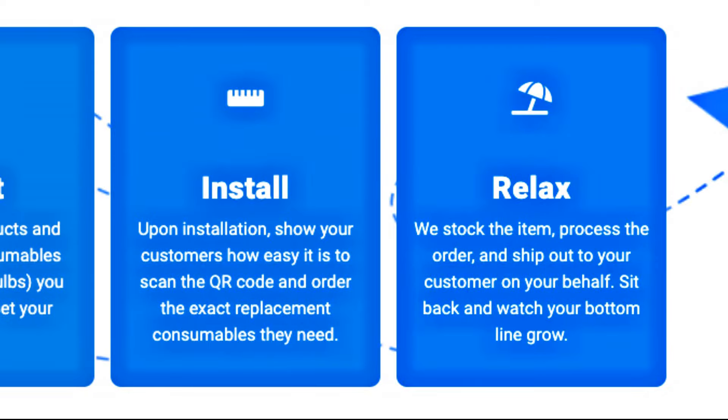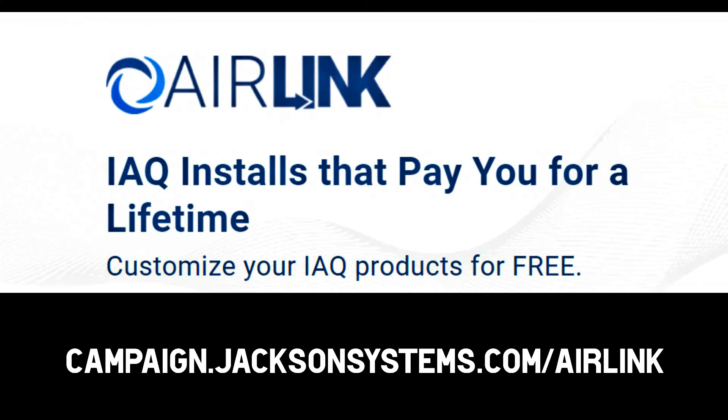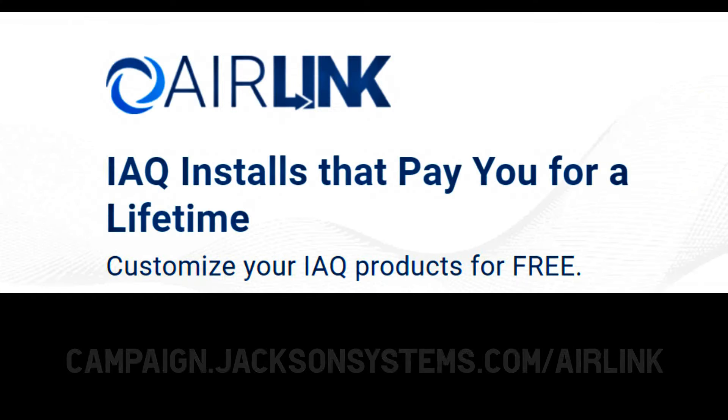Next, you're going to do your installations like you always have, show your customers how to scan the QR code and reorder their products — and then find yourself a nice beach or a yacht to sit on, because you can sit back and relax and Jackson Systems will do the rest.